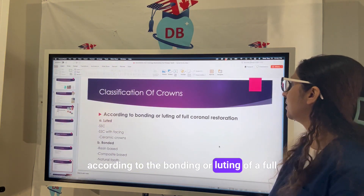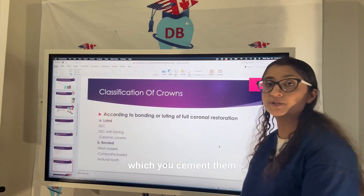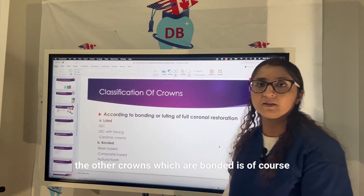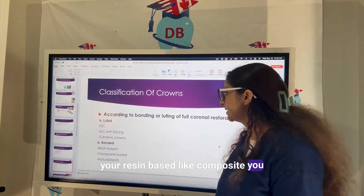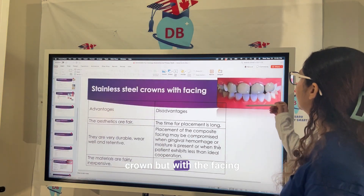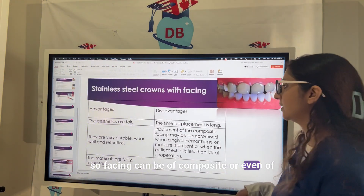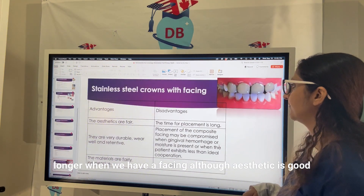According to bonding or luting of full coverage restorations: the cemented/luted ones include stainless steel crowns with facing or ceramic crowns; the bonded ones are resin-based like composite. For the aesthetic zone, a stainless steel crown with a facing — composite or porcelain — can be used. The time for placement is longer when using a facing, but aesthetics are good, they are durable, they wear well, and they are retentive.